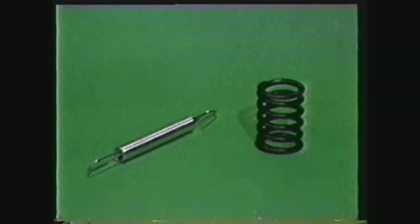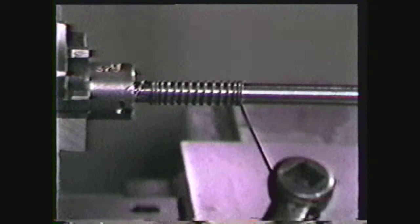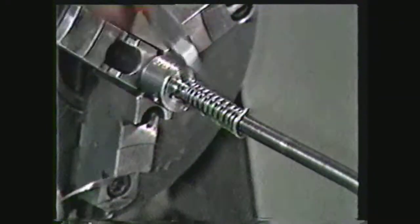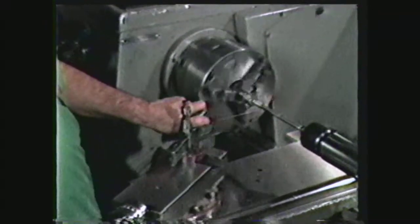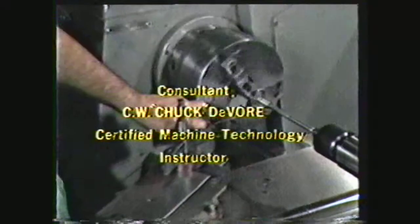In review, coil or helical springs are of two types: tension or compression. Springs are made of special spring wire or music wire. Springs are made on the lathe by winding the wire over mandrels of different diameters, and care should be exercised when cutting the spring wire after winding. Only individual springs or a very small quantity of springs are made in the machine shop using this process, but it is valuable knowledge to the machinist.